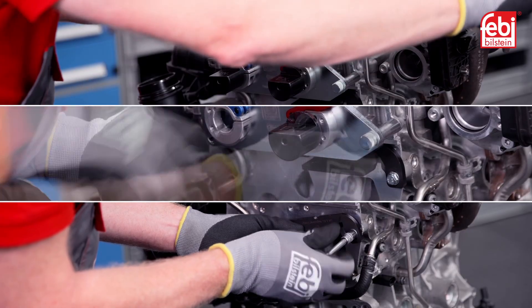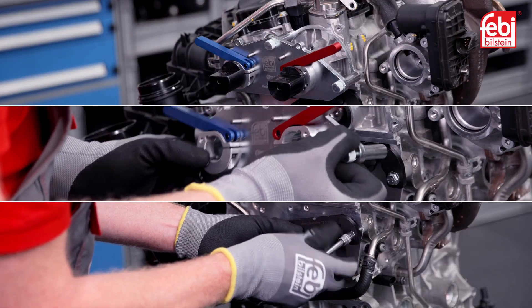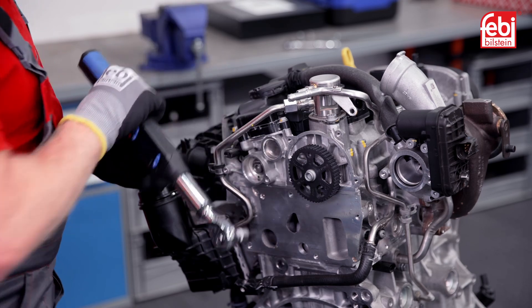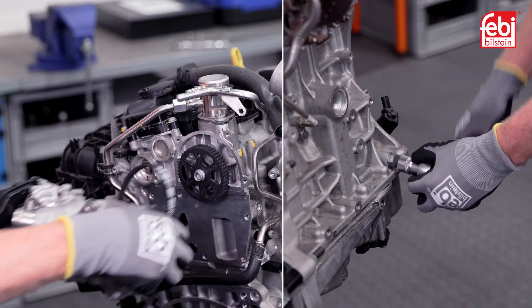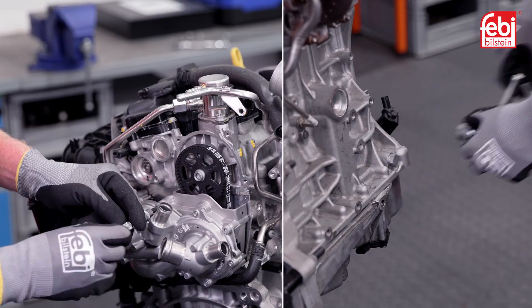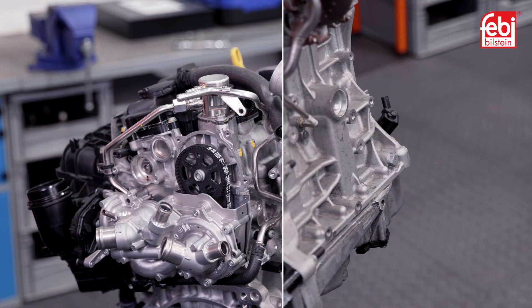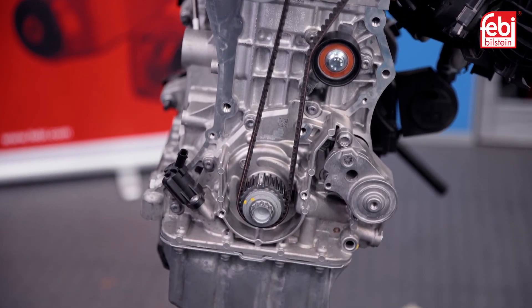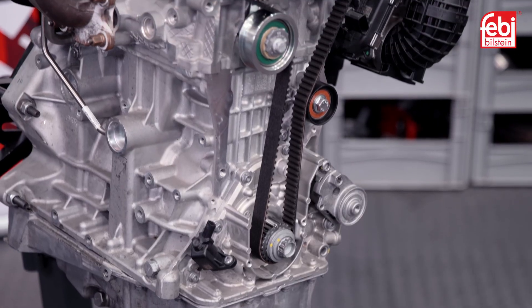Once satisfied the engine timing is set correctly, remove the timing tools and tighten all bolts to the manufacturer's settings. Refit the water pump pulley and install the new water pump drive belt and water pump, completing a precise installation and guaranteeing the lasting reliability and performance of this Phoebe timing belt kit.